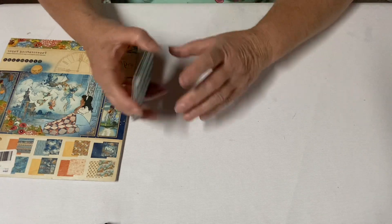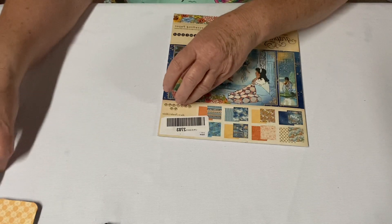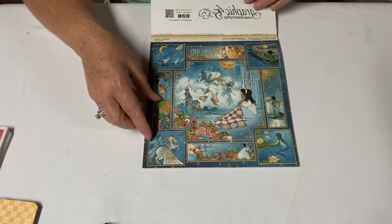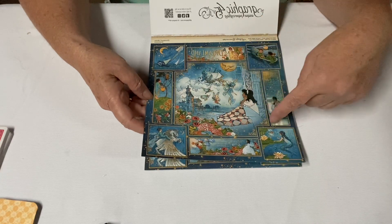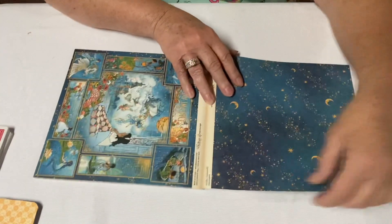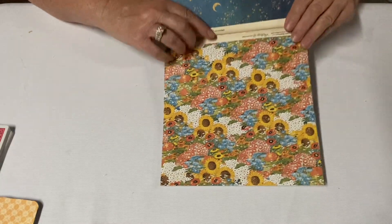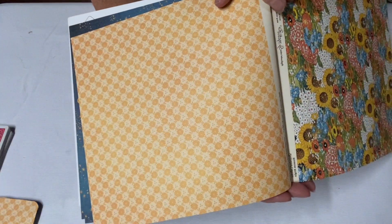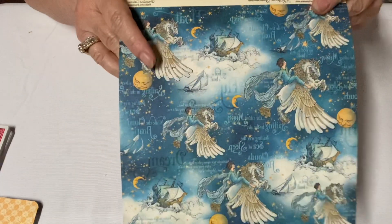I was thinking oh my gosh I'm building up so many, and then Sheila from Country Girl First told me she has over 150, so I don't feel so bad anymore. I can still build up my stash. This is a great Graphic 45 paper pad — it's called Dreamland. I don't even know if you can still buy it, but you can cut out these little cut-aparts. On the background you have your stars — you get three sheets of them — and then on the back is the yellow. And then here's the wonderful unicorns.